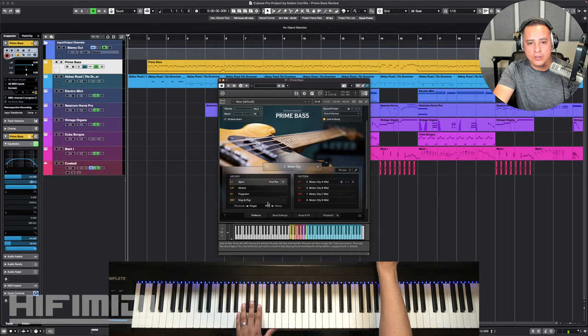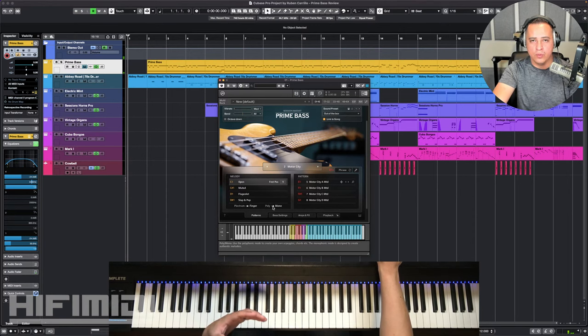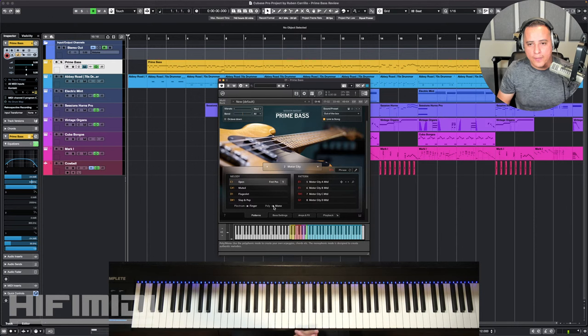Polyphonic mode lets you play multiple notes at the same time. But usually bass plays monophonically, especially when you're playing with a band, so mono is a good mode. I was testing out the hammer-on pull-off — I wanted to make sure this had it. And in mono you can actually hear that, but it has a limited speed, so I'm going to play that for you.